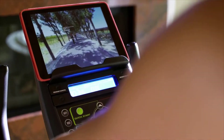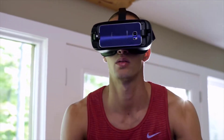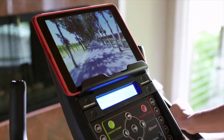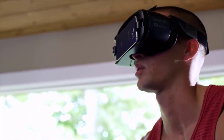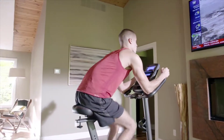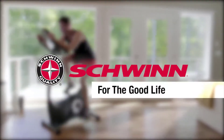With the addition of Bluetooth, the 170 is VR compatible, opening up a whole new 3D virtual world to explore without ever leaving your home — all of which makes your cardio workout more enjoyable. The new Schwinn 170 Upright Bike: just one more way you can count on Schwinn Fitness for the good life.